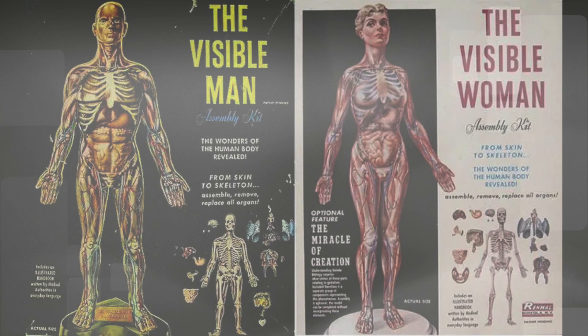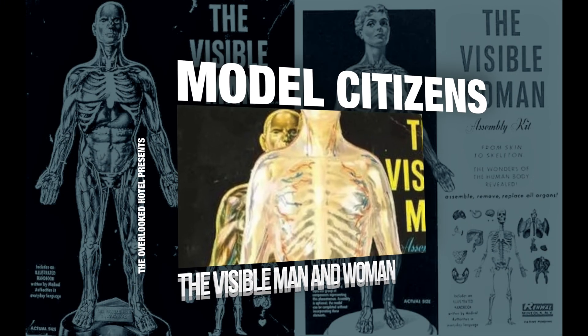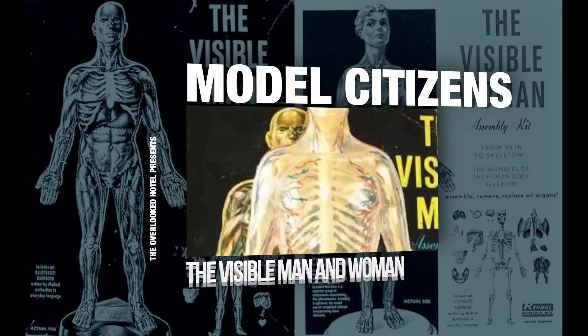Straddling the line between anatomical education and morbid fascination, a collection of model kits that emerged in the 1960s continue to be a fascinating and unique creation today. This is the Overlooked Hotel and this is the story of the visible man and woman.